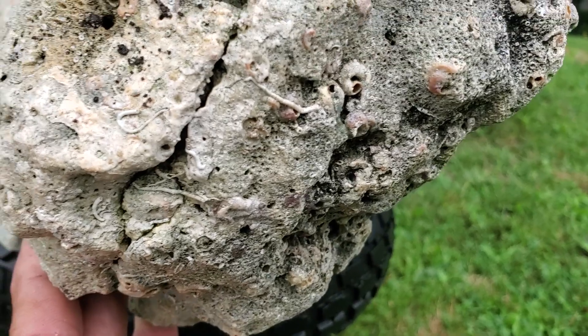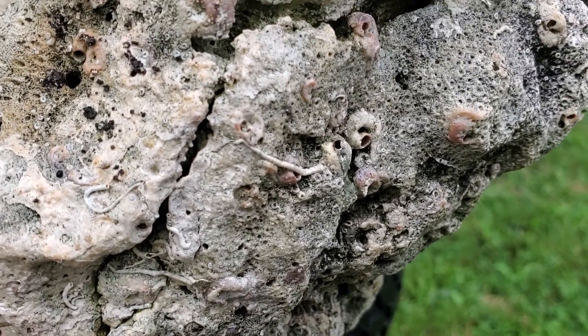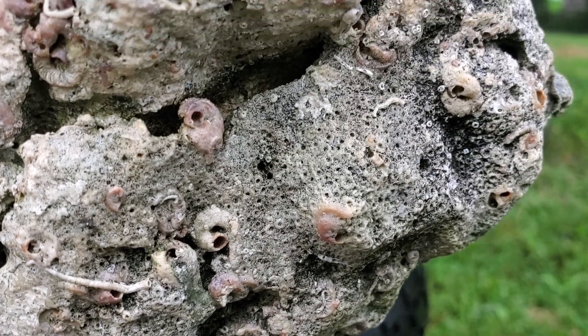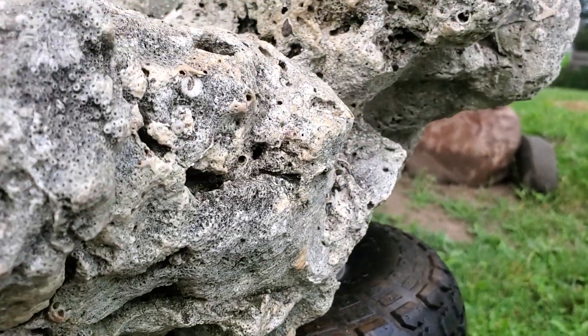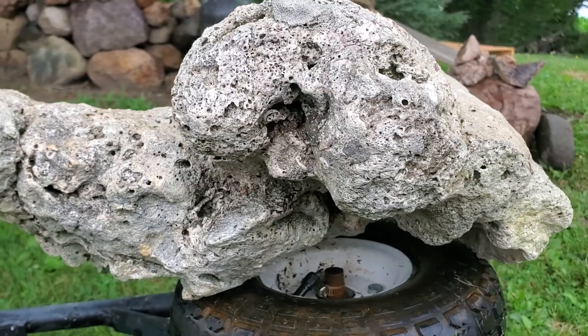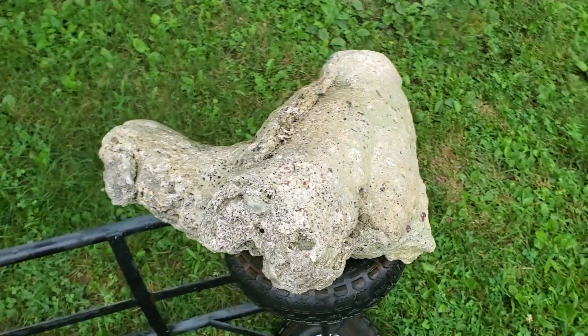Where them little white worms were — everywhere. Little faces in there, huh? That's it.